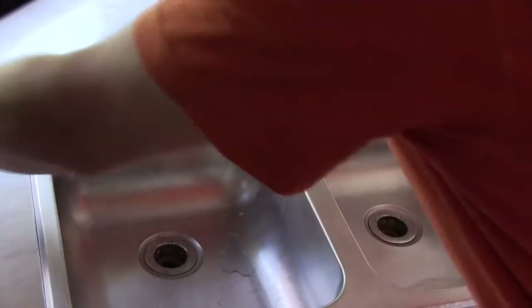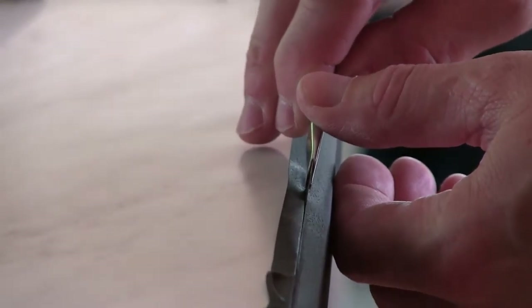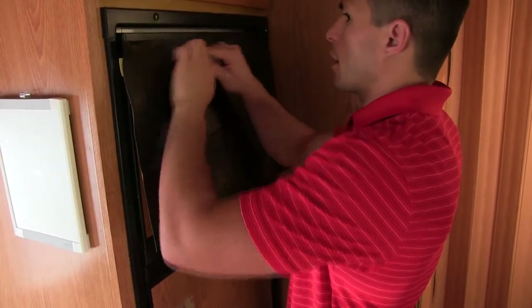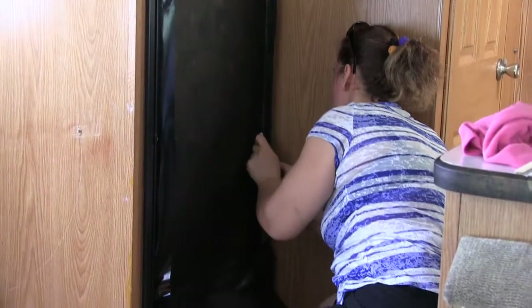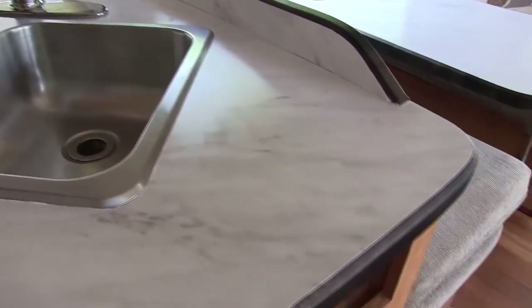It also has some forgiveness to it, so when an installer is working with it and having to relift and reposition, you can do that without fear of separating glue from the material, but also without tearing and ripping the material, which is true with some of the other products. You really have to treat them very delicately because there is always the fear of damaging the material.